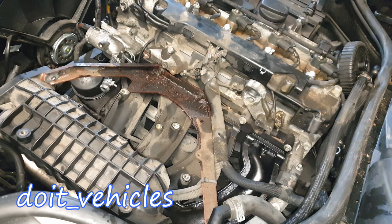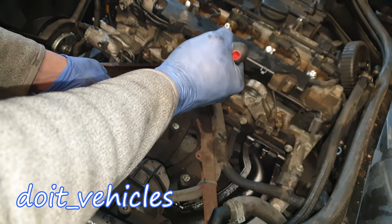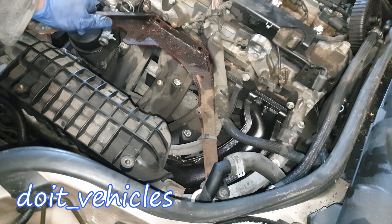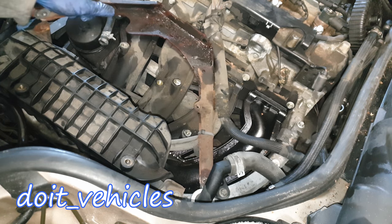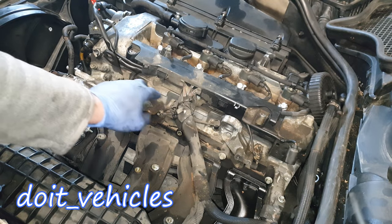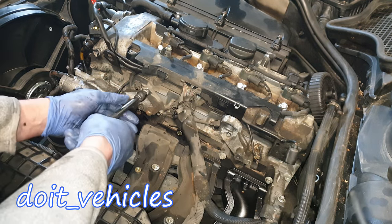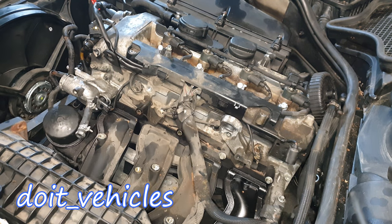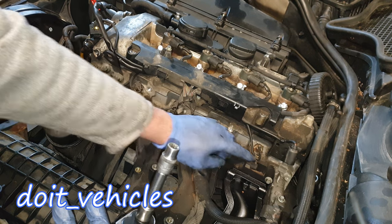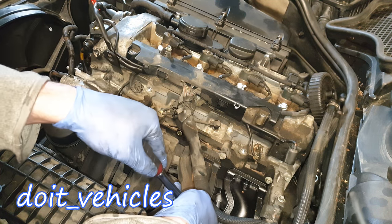Next let's focus on these three brackets — there's the rusty one and then two made of aluminium. With the E10 we've got a couple of bolts in here, plus one more hidden in the back. Now the bracket should come out. Let's remove these two aluminium brackets as well with the same E10. You can continue and remove these inverted torx bolts — you've got two on top and then one bolt in each of these holes.